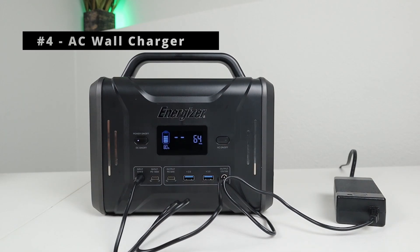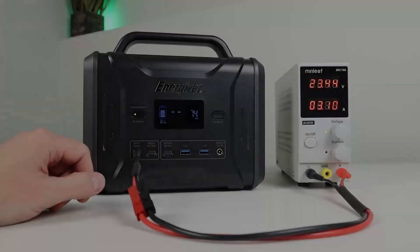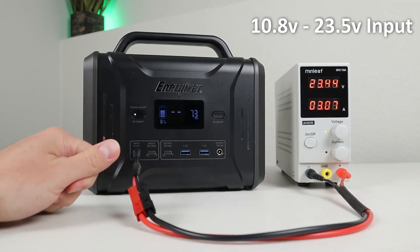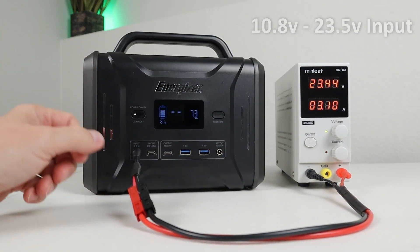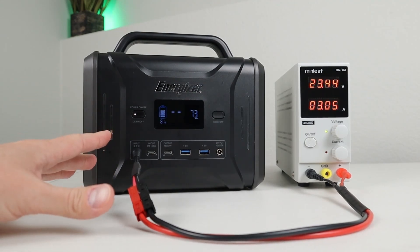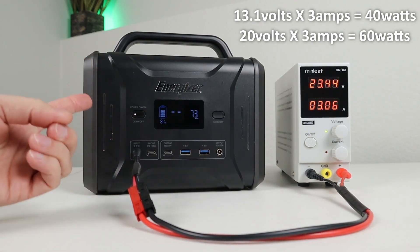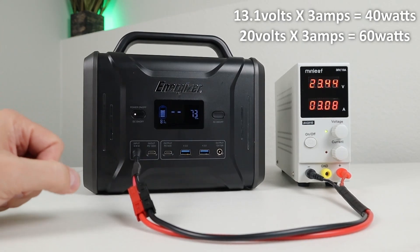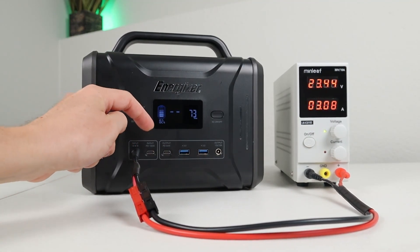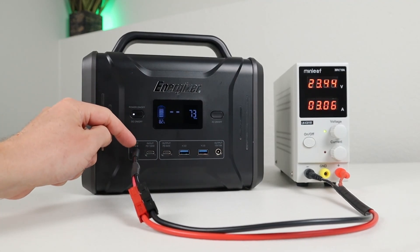The fourth option is using the included wall adapter, which gives around 62 to 64 watts input. The owner's manual states the input charging port supports 10.8 volts up to 23.5 volts. I tested with my adjustable power supply set to 23.44 volts and 10 amps — it's limiting at 3 amps. So a higher voltage gives you more wattage in, which is why we saw higher charging input with the solar panel or wall charger versus the DC plug. The USB-C power delivery sees more power because it uses a separate input jack at 20 volts times 5 amps.